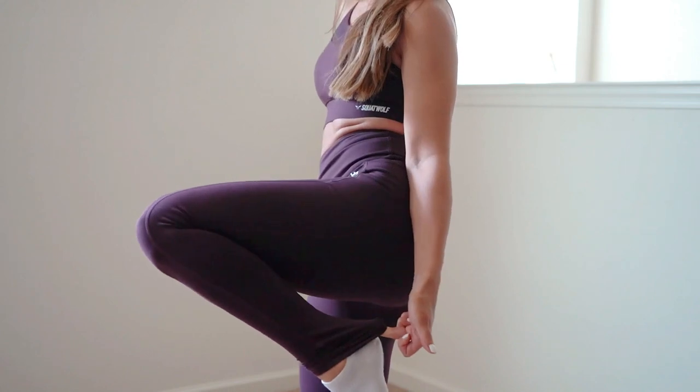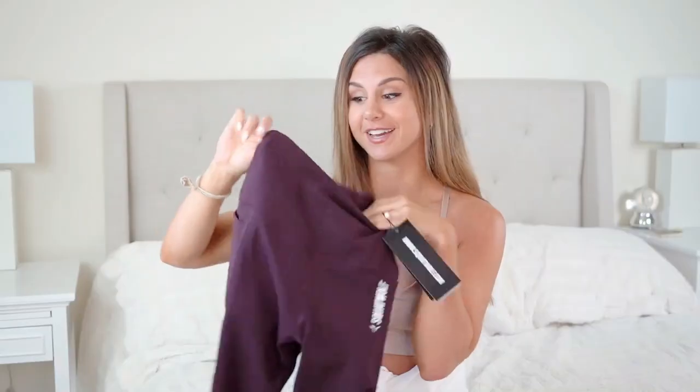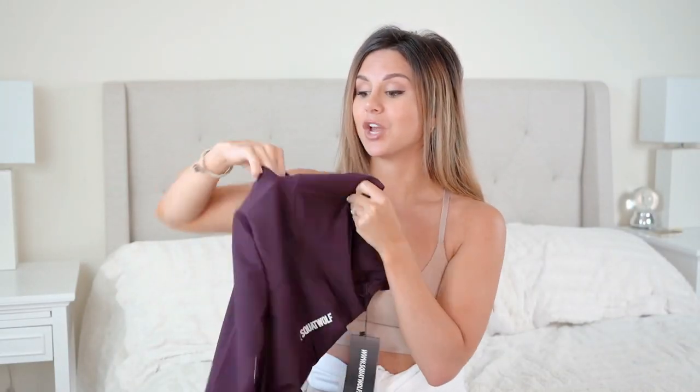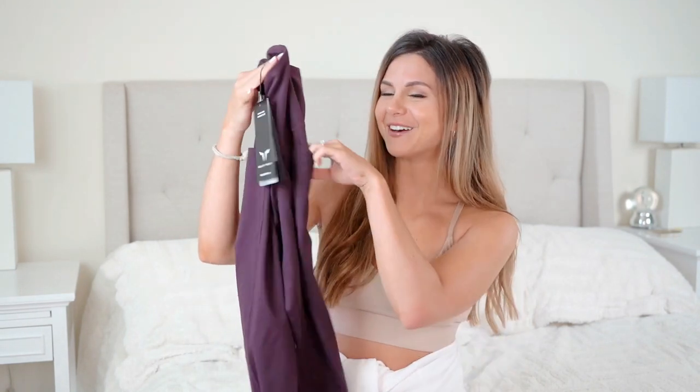The very first thing I noticed about these leggings is that there are pockets on both sides — two side pockets, which is super handy. I have Beats headphones so my phone and everything is wireless, and I've literally left my phone on a machine at the gym before and walked away. Five minutes later when I need to change a song, I realize I don't have my phone on me. If I'd had pockets, it would have been attached at the hip and everything would have been okay.